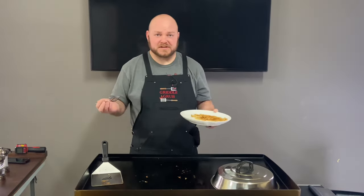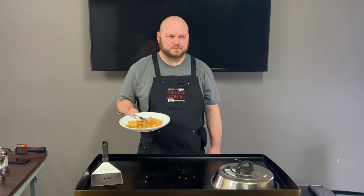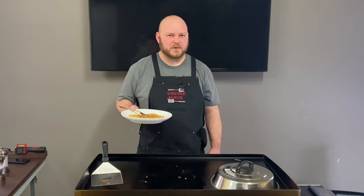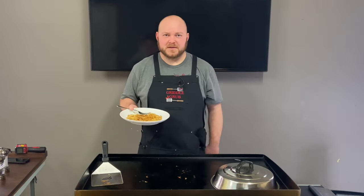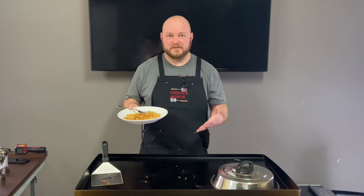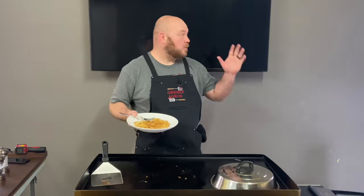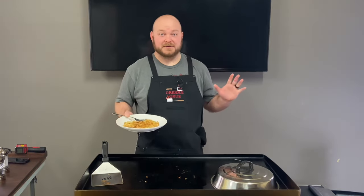It's simple guys. I think that was John — John something — that requested this one, so thanks John. I appreciate you guys coming along. Smash that thumbs up for me, subscribe if you like what you see. Let me know if there's something you want me to cook. And don't worry about the TV — it's not getting dirty, I promise.